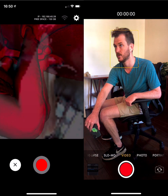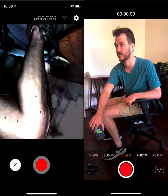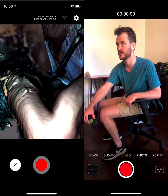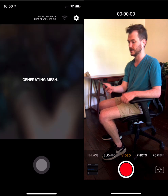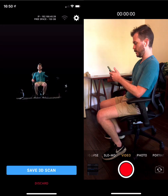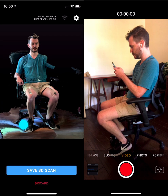Go slow and steady — you can recover. See how it lost tracking but I was able to recover because I'm in a nice stable position. All right, I'm good with the scan. We're done. And now it's going to generate the mesh.